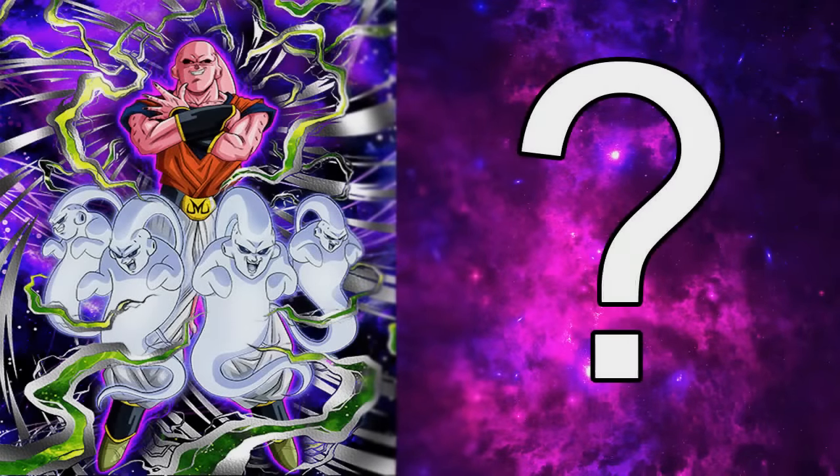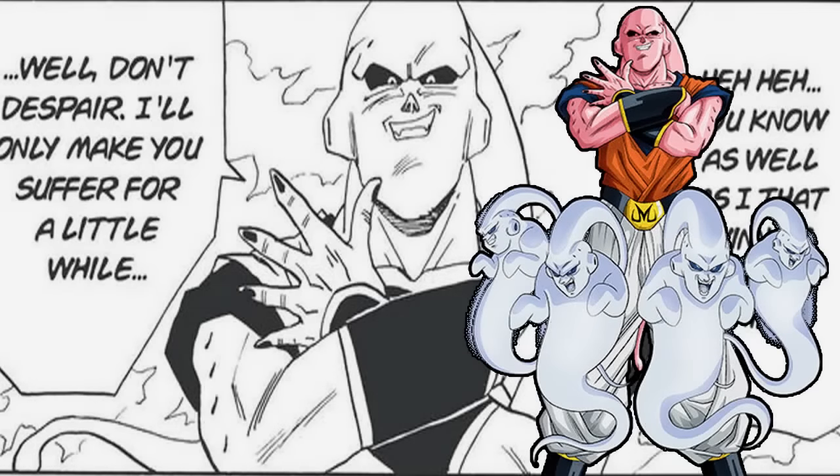How's it going guys, Alex here, welcome back to another Dokken Battle Kada video. Today we are taking a look at the Kada in Buhan. Now this scene I couldn't find in the anime — I'm pretty sure they left this out — but what you guys are seeing right now is volume 42, chapter 309 of the Dragon Ball manga.